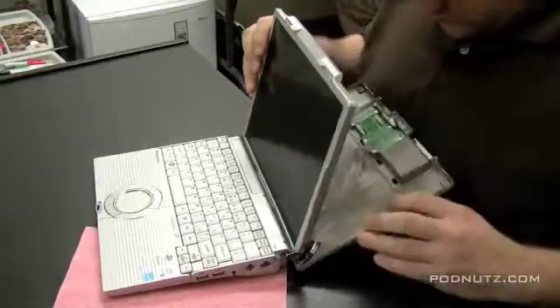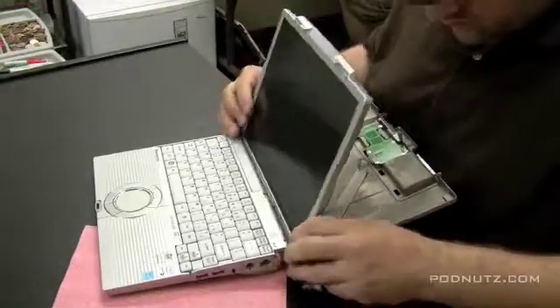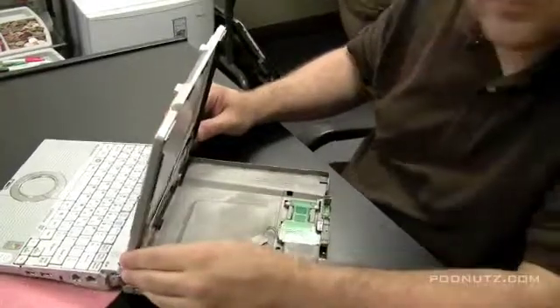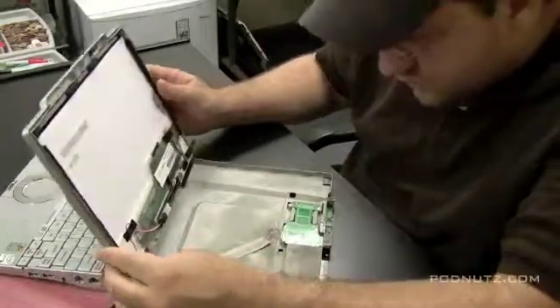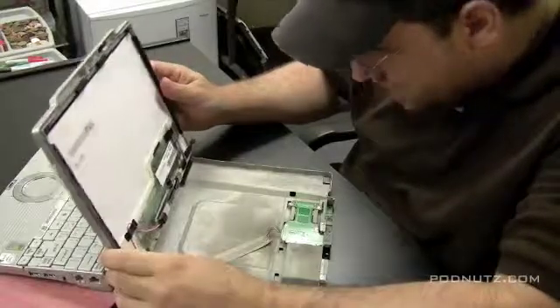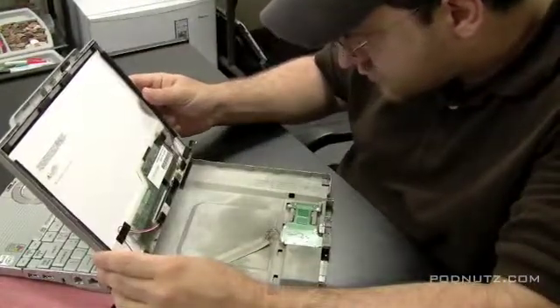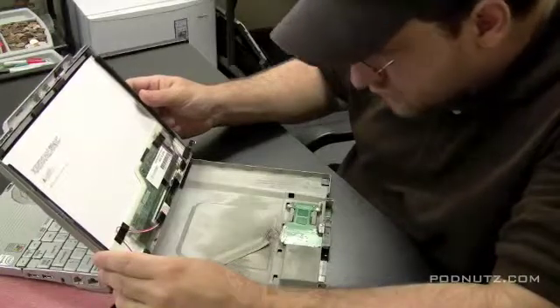We jiggle it a little bit and there goes the back cover. That cover has some wires attached to it, so we can't quite yank it off, but we can see that it's there. Now this screen is mounted kind of funny — we have full access to the back of the screen.